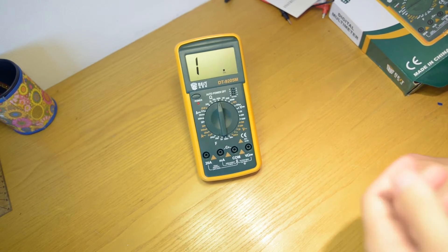It has a nice big display on the front with a clicky button which is quite satisfying to change the measuring modes.